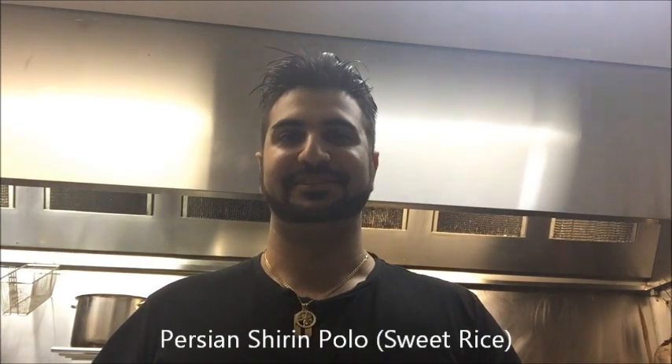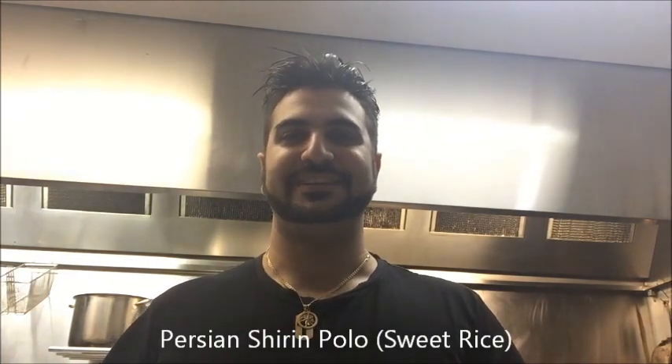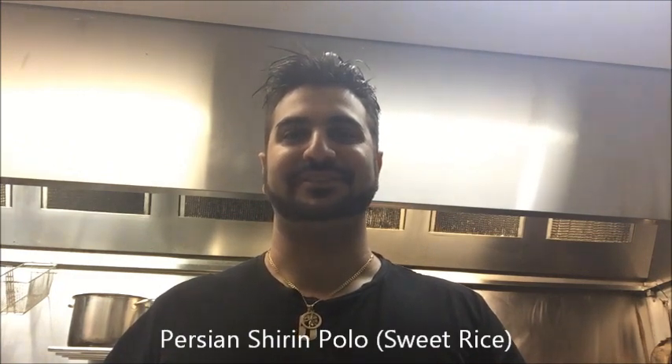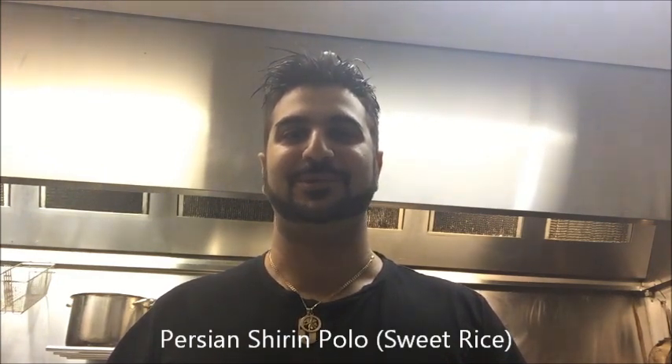Hey everybody, today on Henry's How To's I'm going to show you how to make Persian Shirin Polo. Basically this is a sweet rice which consists of rice, carrots, orange peel, almonds and cinnamon. This is usually served with meatballs or chicken. Let's get straight into it.